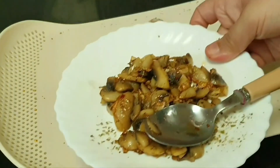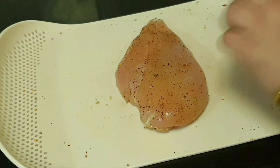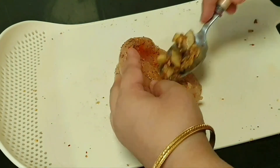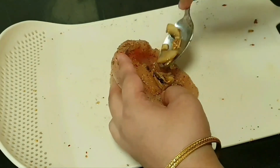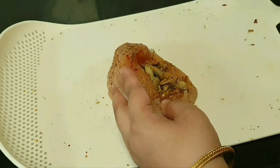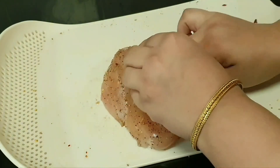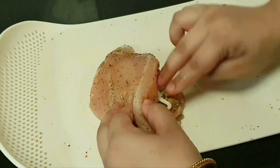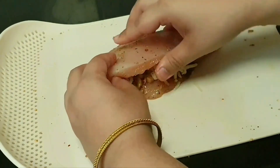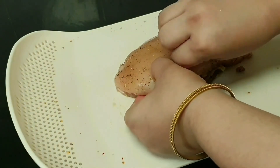The mushrooms are ready — you can see they are very dark. We will add the mushrooms into the stuffing and then add the mozzarella cheese. The stuffing is done.